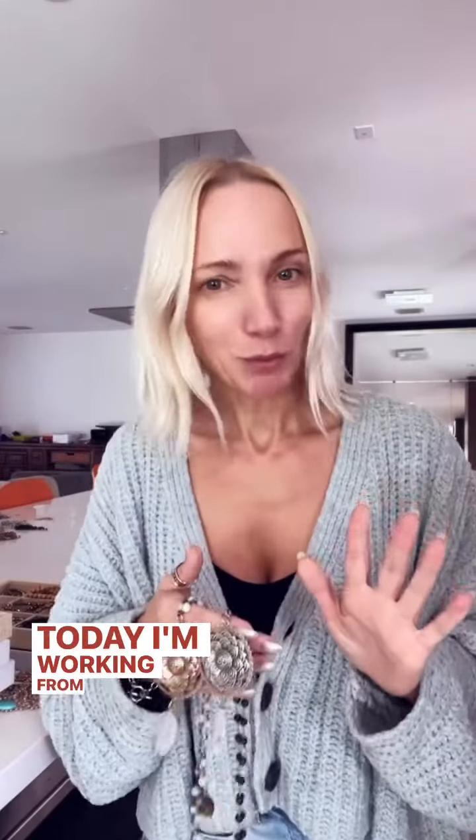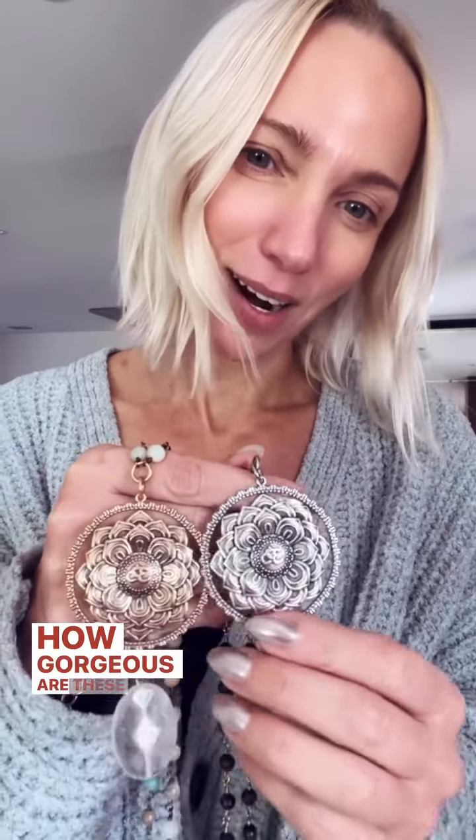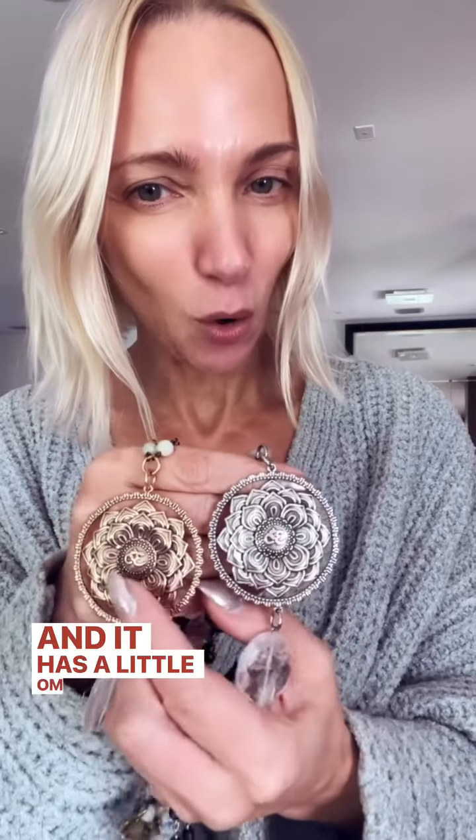Hey, today I'm working from home, as you can see — a little bit of a mess on the kitchen table here. But guys, you have to see this — check this out! How gorgeous are these pendants? Are they beautiful or what? It has a little ohm in the middle, and on the back...